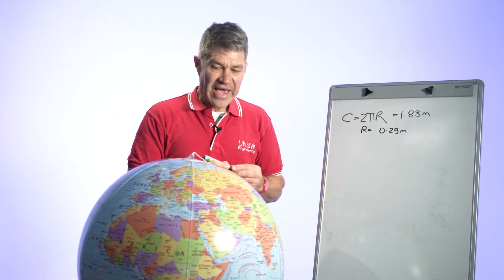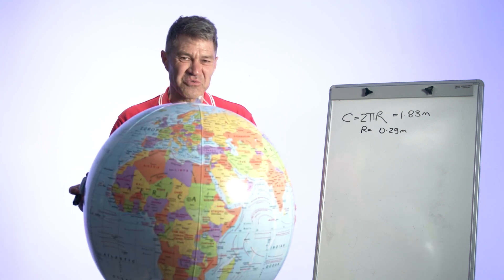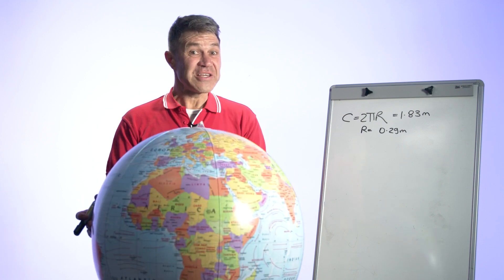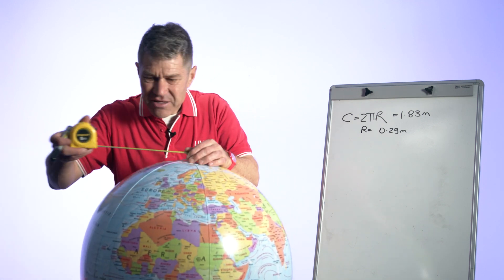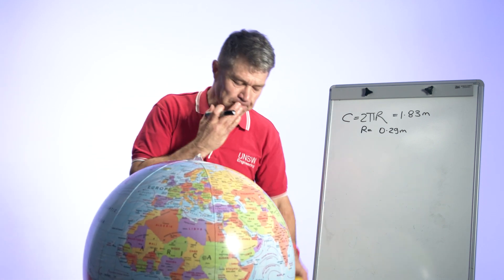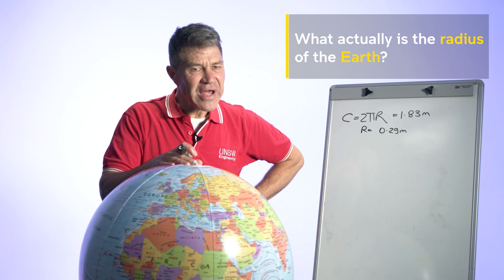You can check the result — it depends on the size of your globe. Surveyors often check things. So now we know the radius of the globe and we haven't popped it. Next, ask the students: what actually is the radius of the earth? They might not be sure, so this is an opportunity to check the internet.